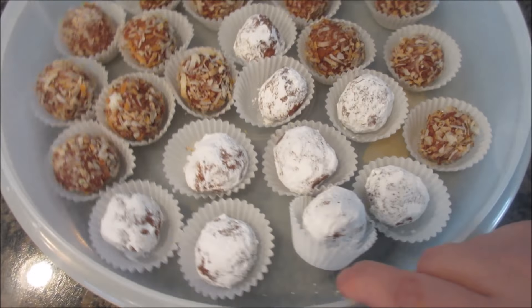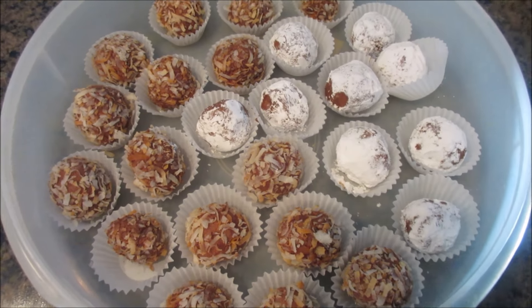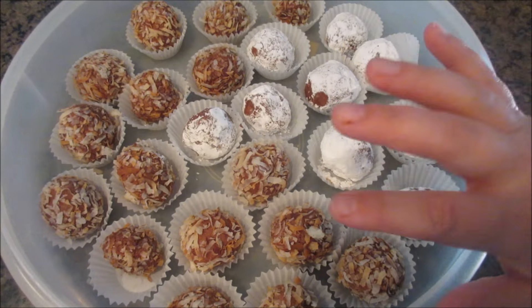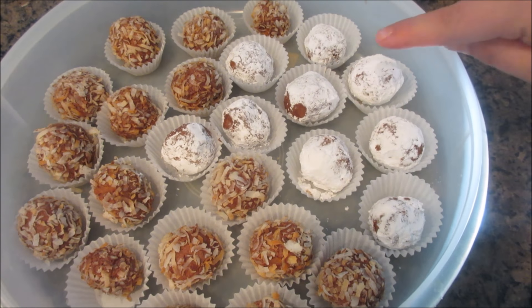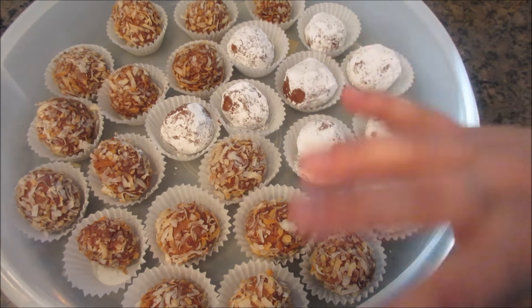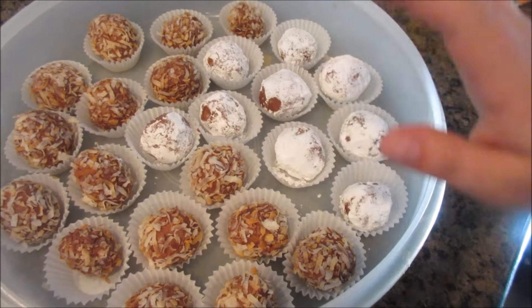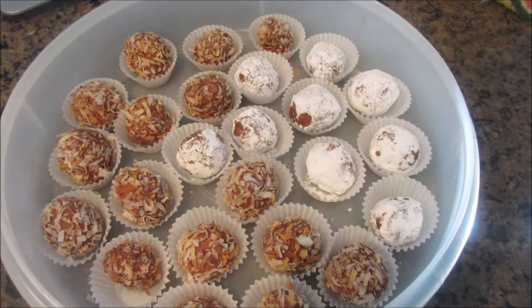Alright, here they are. They're a little messy, as you can see, but they taste amazing. The coconut ones are my favorite. I do make a few extra ones with powdered sugar for people that don't like coconut, but they are so, so good. I'm going to put these back in the fridge — I have a lid that goes on here. When it's time to eat, we just pull them out, put them on a cute platter, and they're ready to go.